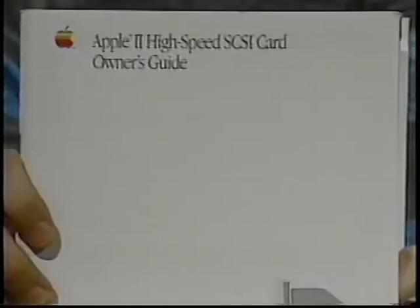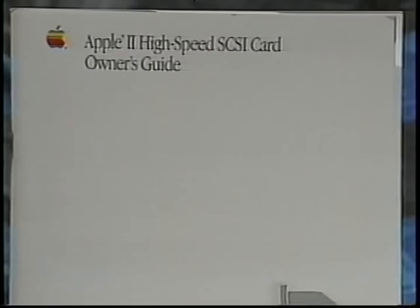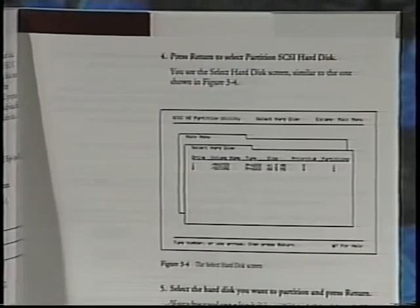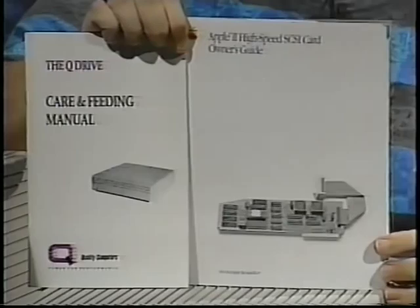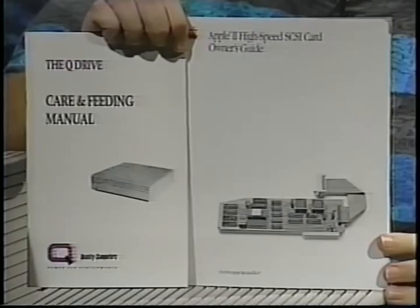Here's another manual you may find useful. This one comes in the box with the Apple SCSI card. But be careful — there are instructions in this manual for formatting and partitioning a new hard drive and preparing it to receive data. Don't follow these instructions. We've already formatted and partitioned the drive and installed system software on it, so you don't need to do that again. If you do, you'll erase everything that's already on the drive, including the free software we included, and there's no way to get that back without sending us the drive. So do read these manuals and study them well, but be very careful about following any instructions in the Apple SCSI card manual.